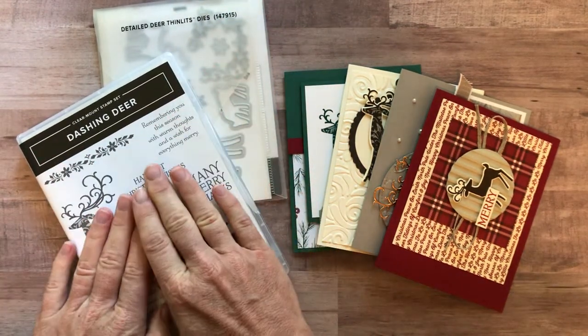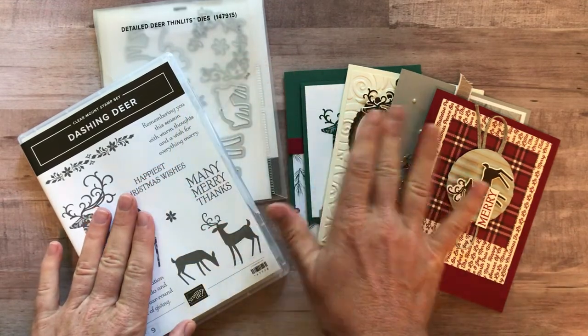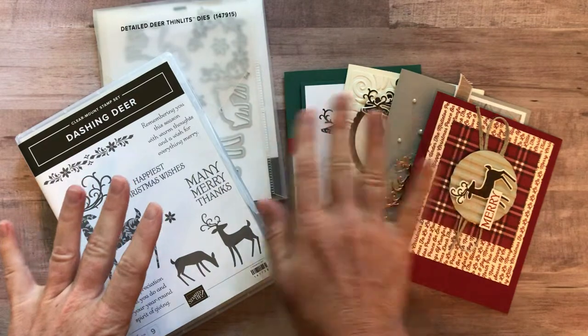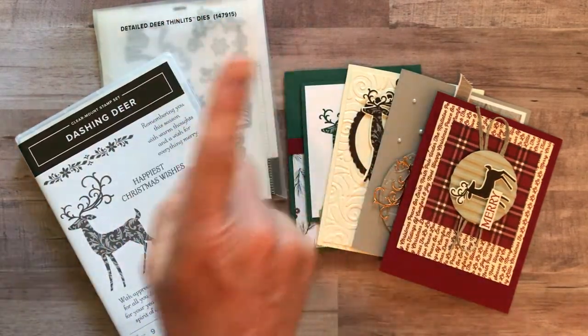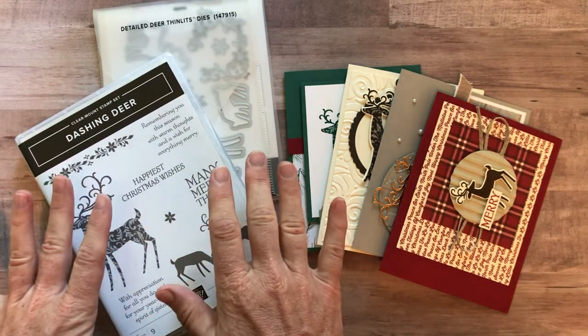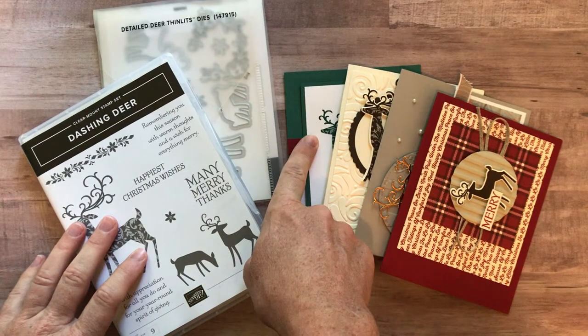Option number one includes the Dashing Deer stamp set, the Detailed Deer Thinlits, and four cards — three of each — so you make 12 cards total with your stamp set and framelits. Option number one is $78. You also get the PDF tutorial that tells you step-by-step how to put these cards together.